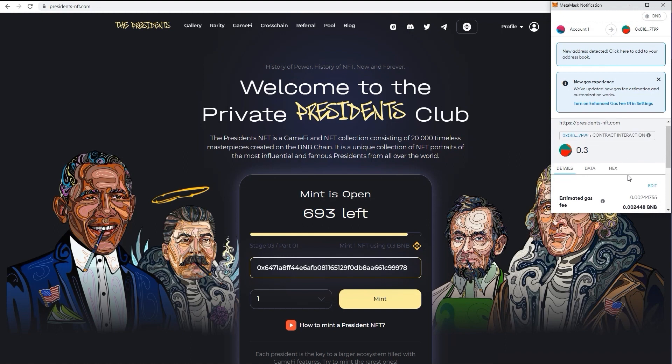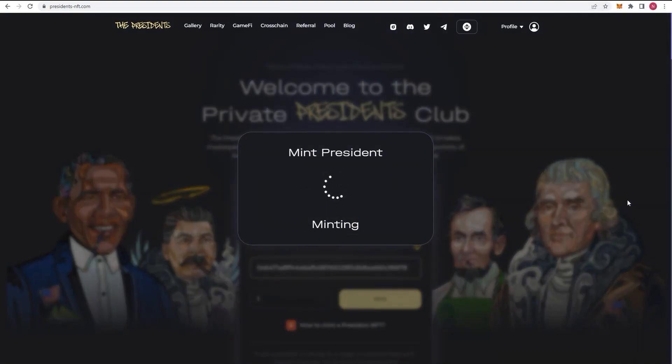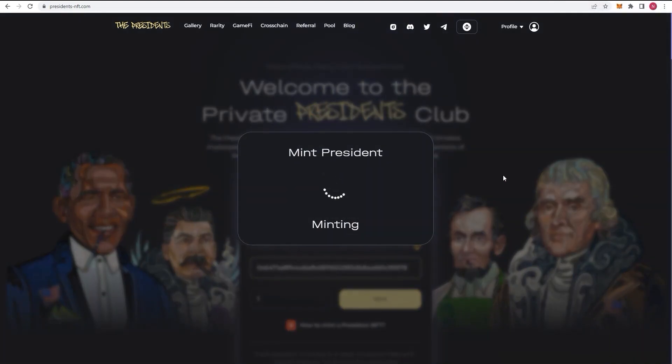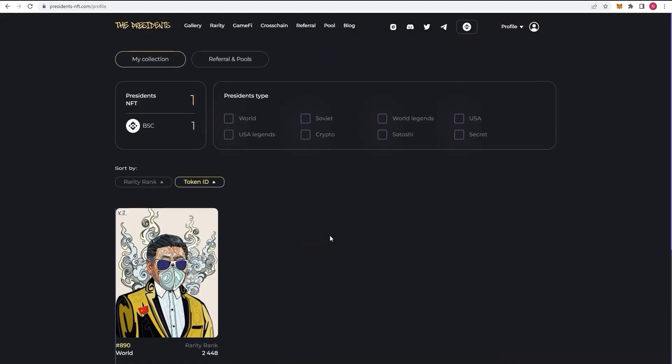Don't forget about the gas fee as well. Congratulations, you have minted the President NFT. When visiting your profile page, it will already be displayed there.